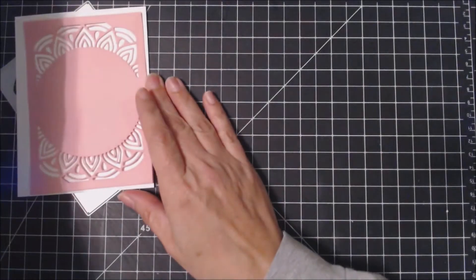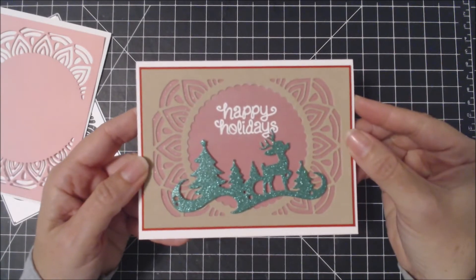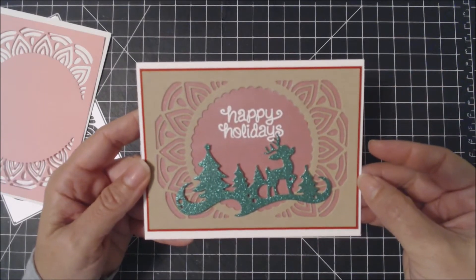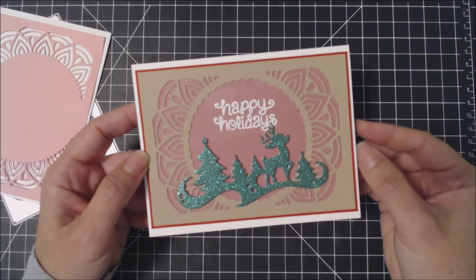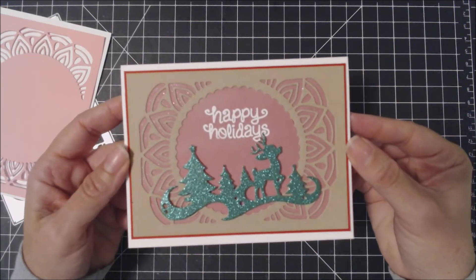For the card today, I used it on its own. I cut it out in some craft cardstock, and then behind it I put some vellum and placed that on a red panel. I then used the Woodland Reindeer die from Cat Scrappiness, cut it out with some green glitter paper, heat embossed the Happy Holiday sentiment, and then placed it on a card base.